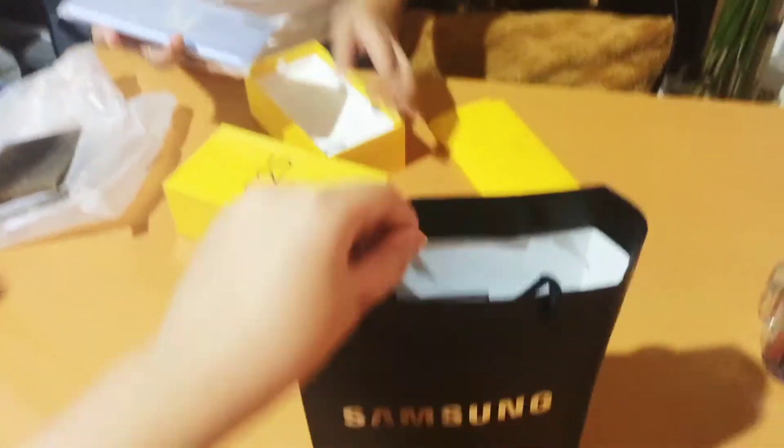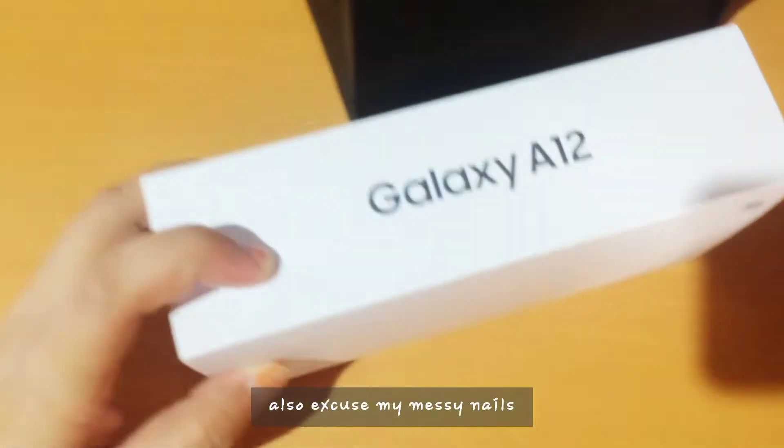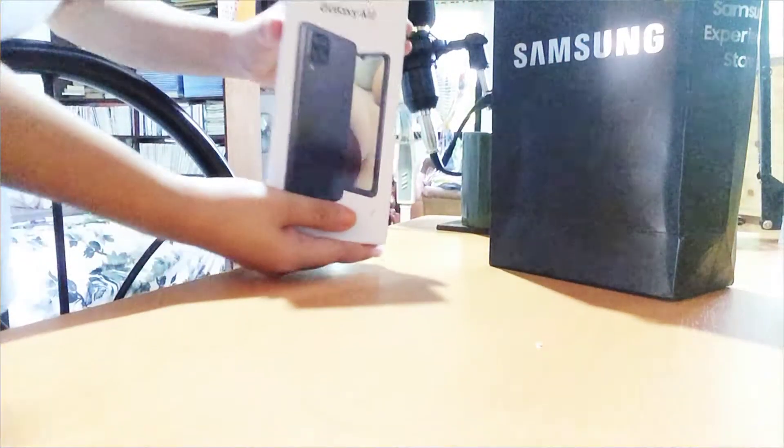Hi, welcome back to my channel. Today I'm going to unbox a new phone, the Samsung Galaxy A12. My sister is also going to unbox her own, which is the Realme Z25.